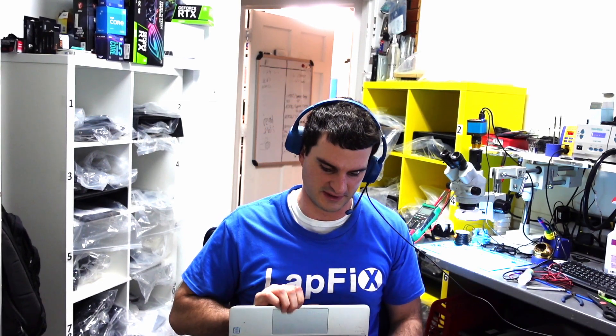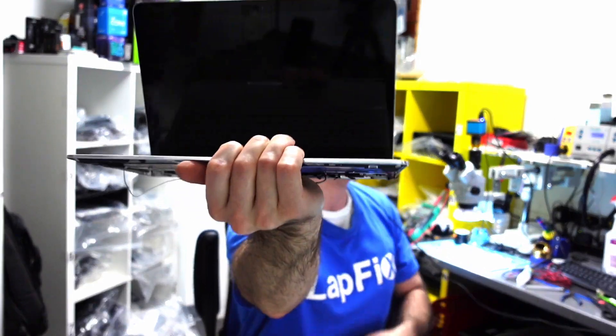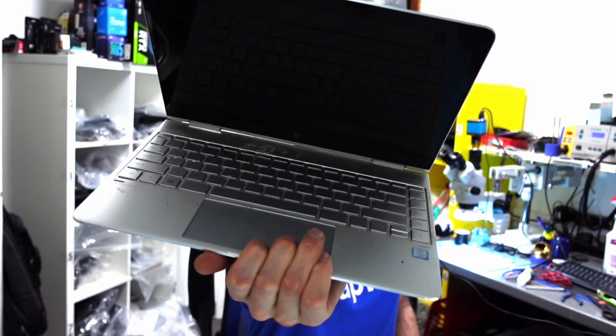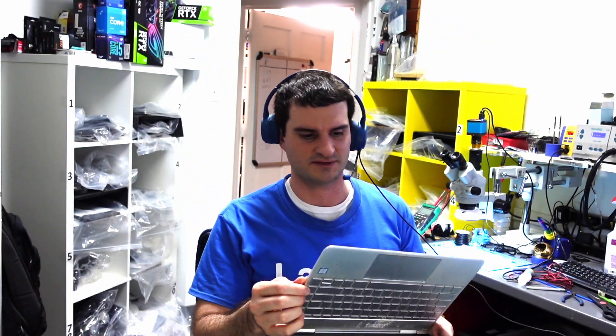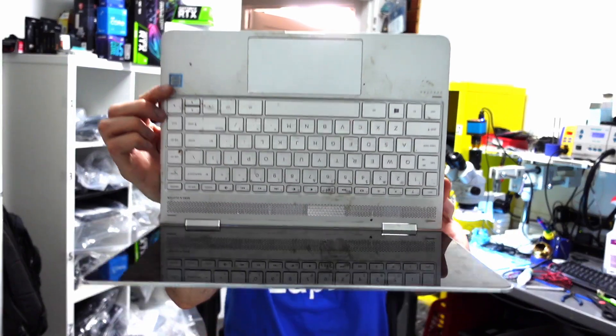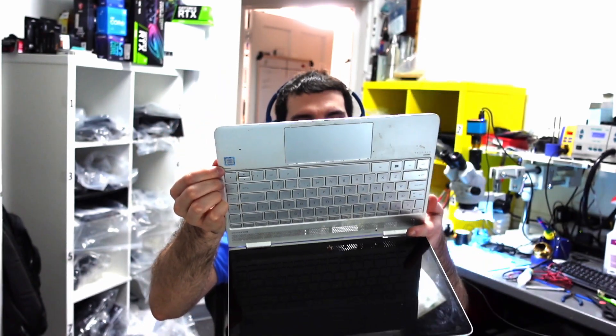I probably shouldn't be showing the bottom, but I did take out the board already — let's take a look at it. It's a really nice one, one of those HP really thin devices. It has a nice i7. Looks like a possible liquid spill as this keyboard is pretty nasty, and it's in here for a no-power repair. Maybe the possible liquid spill obviously because the keyboard is really nasty, but I want to see if that's really the case.